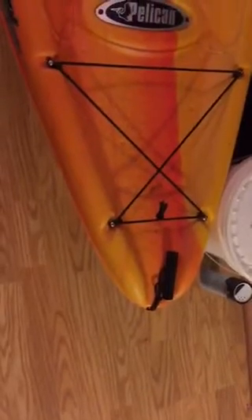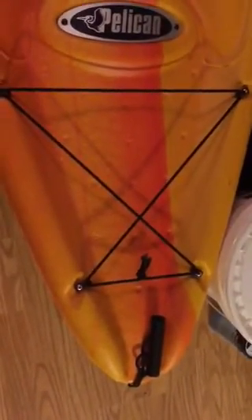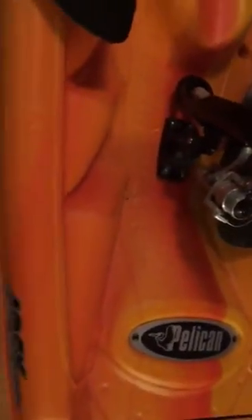Hey guys and girls, I'll show you my kayak before a fishing trip. I built this stuff to hold fishing gear and bags. I built a fishing rod holder here in this kayak.